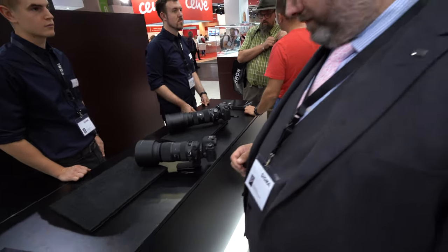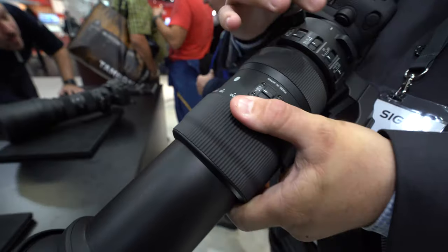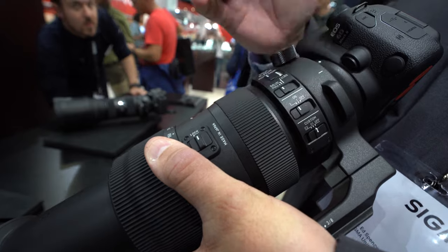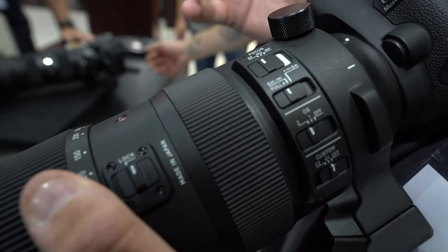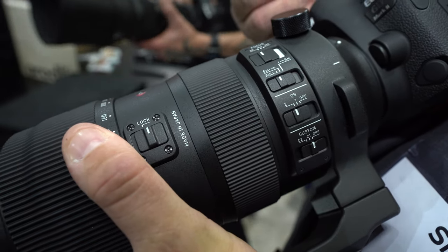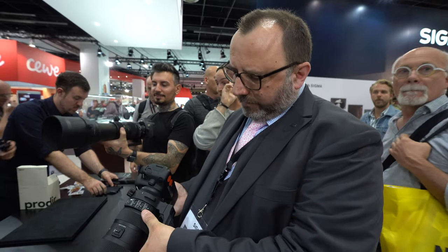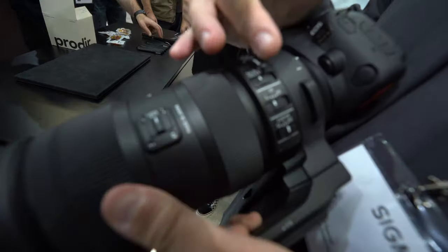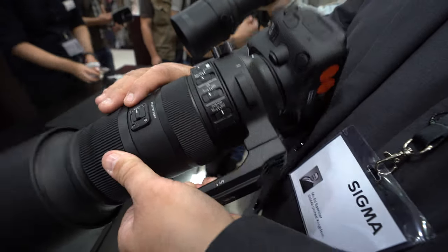£1,399 sounds affordable for a big 600mm hyper-telephoto lens with a hypersonic motor for ultra-fast autofocus. A unique feature of Sigma is the USB dock. We set the optical stabilizer to what we feel is the optimal setting in the factory, but you can use the USB dock and custom functions to change the OS speed — run it slower for a more stable viewfinder image when tracking, or faster for quicker performance — as well as changing autofocus speed and the focus limit distance.